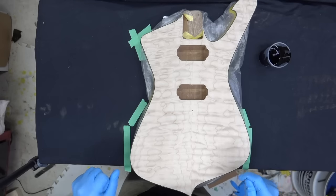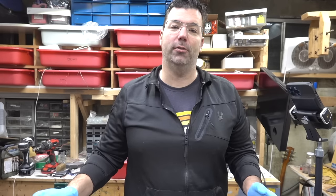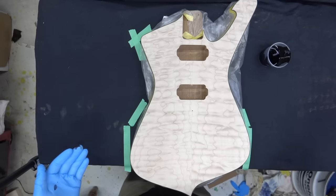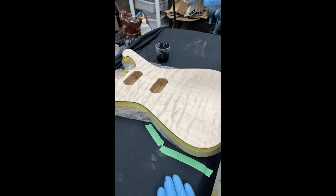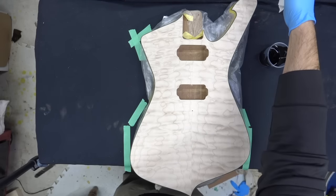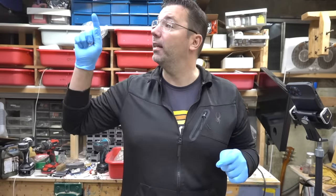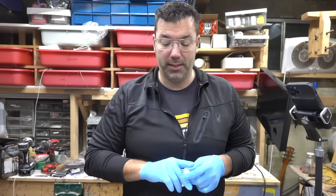What's up guys? I've posted this body a bunch on Instagram and on a couple YouTube live videos trying to figure out what color to do. This is a beautiful quilted maple top from Kimball Hardwoods. It's an Iceman body that I made with a western cedar back. It's got some turquoise binding. This is such an enormously wide body — these are really hard pieces of wood to come by. It fits a standard Tele neck pocket and we're going to do an awesome Tiger's Burst.